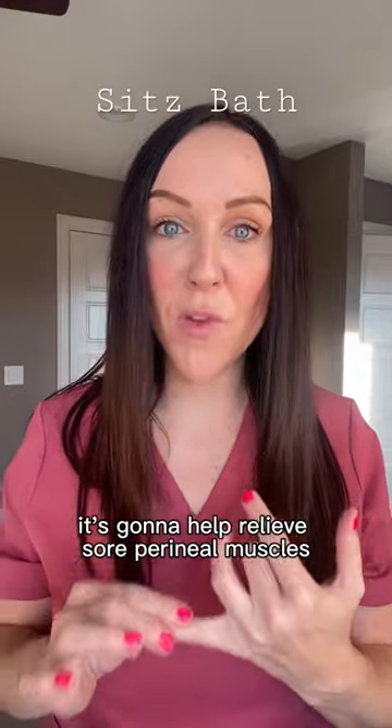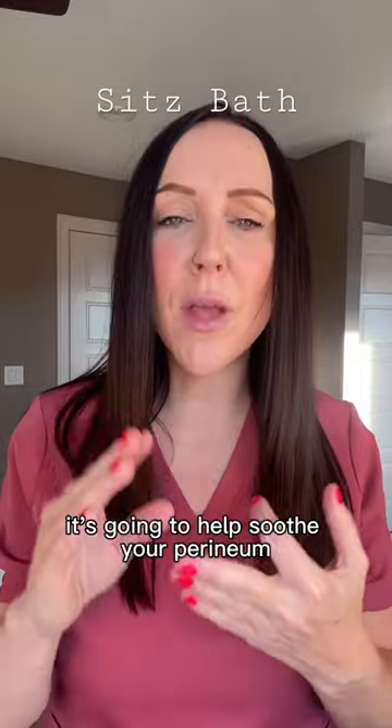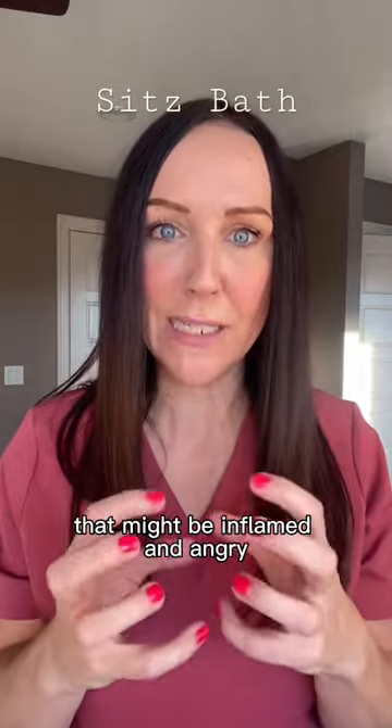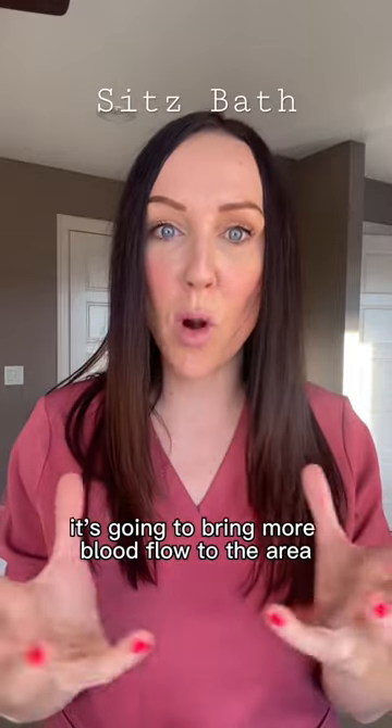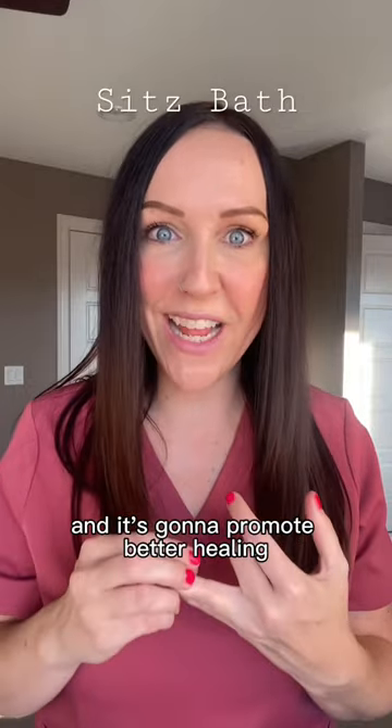It's gonna help relieve sore perineal muscles, it's gonna help with any itching that might be there if you have stitches in place, it's going to help soothe your perineum but also help soothe any hemorrhoids that might be inflamed and angry. It's going to bring more blood flow to the area which is going to help with swelling and inflammation, and it's gonna promote better healing.